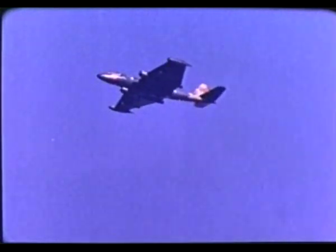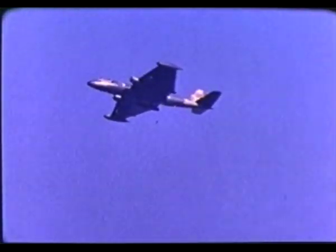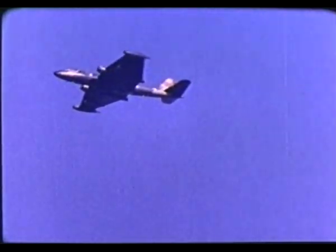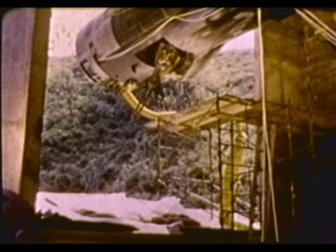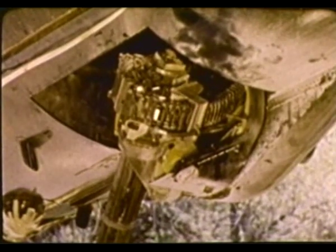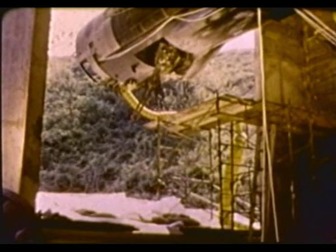Pave Gat is an air-to-ground weapon system employing a sensor-directed 20mm Gatling gun installed on the inside of the bomb bay door of a B-57 aircraft. Prior to installation on the aircraft, the gun itself, a Vulcan 20mm cannon, was tested on the gunnery range at Wright-Patterson Air Force Base to verify safety as well as procedural steps in its operation.